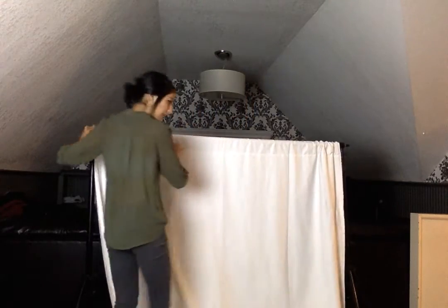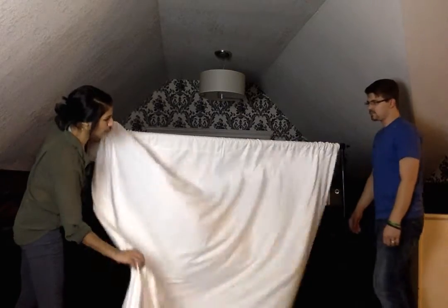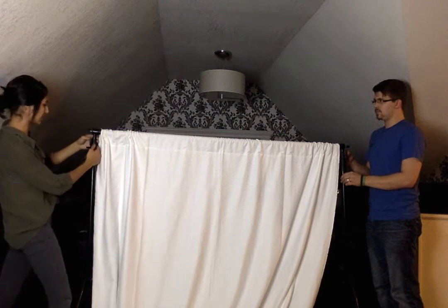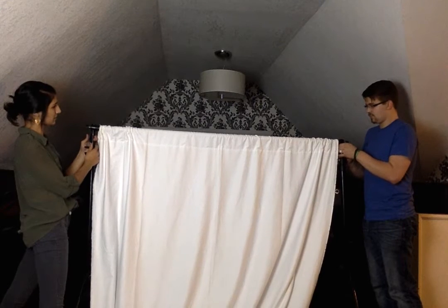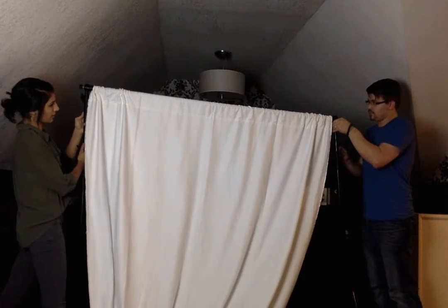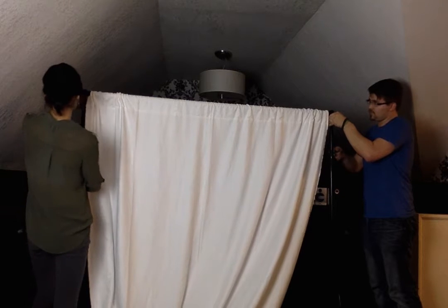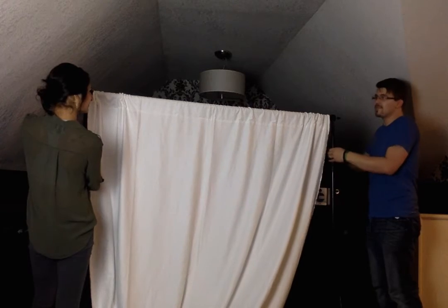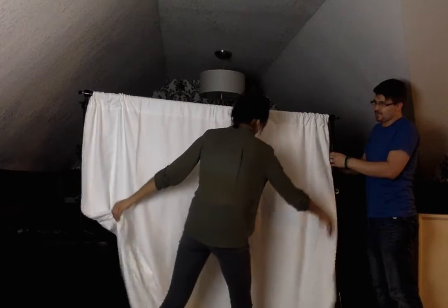Then I'm going to ask my helper here to help me raise the bar. You want to start off with the top knob and work your way to the bottom raising it. So we're going to unscrew the top and raise it up. Once you get it up, tighten the knob.